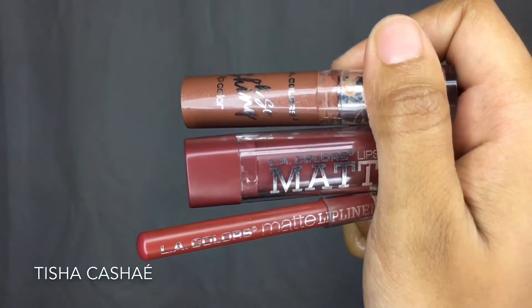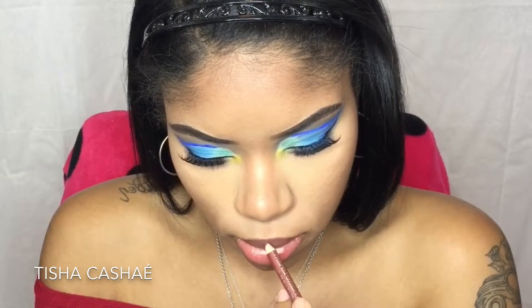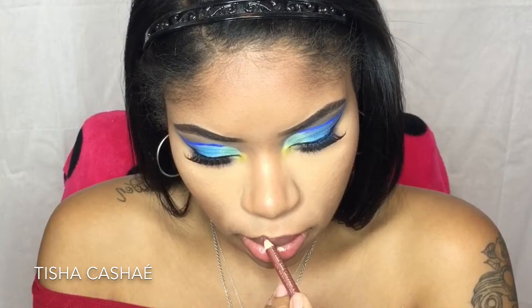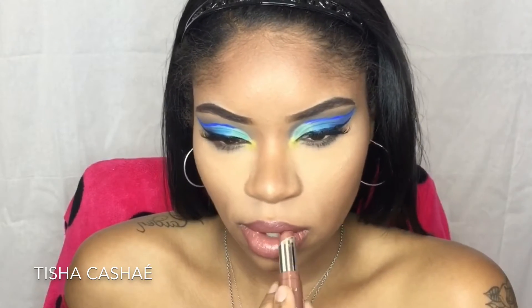For the lips I'm using my LA Colors matte lip liner, matte lipstick, and the Oh So Shiny lip color in Glisten. The lip liner and matte lipstick don't really have a name, but once I'm done with that I am finished with this look.